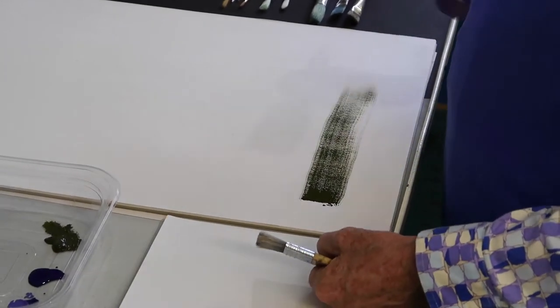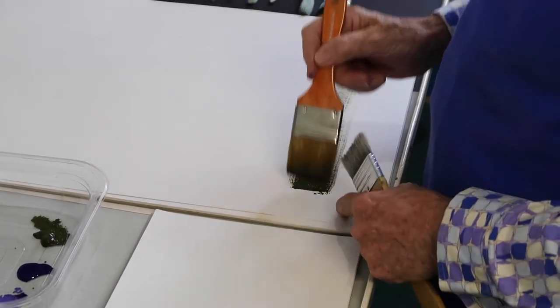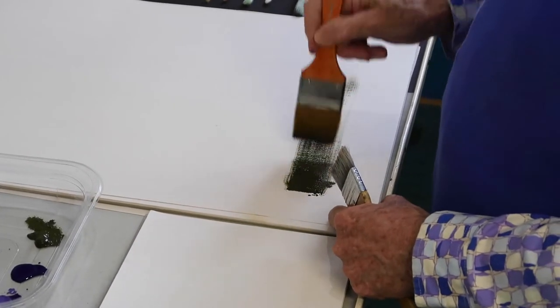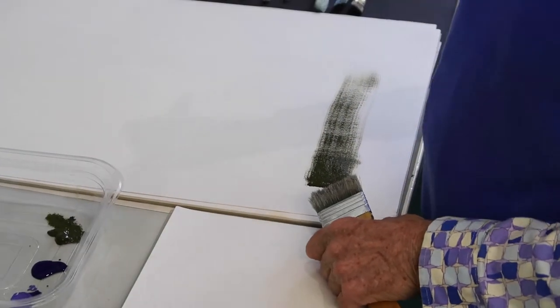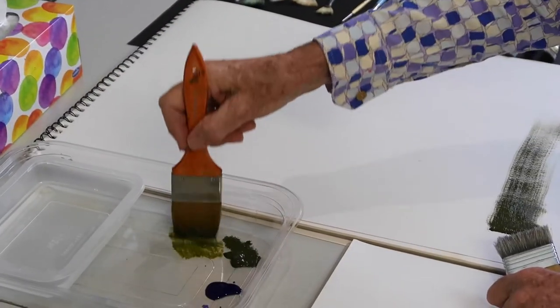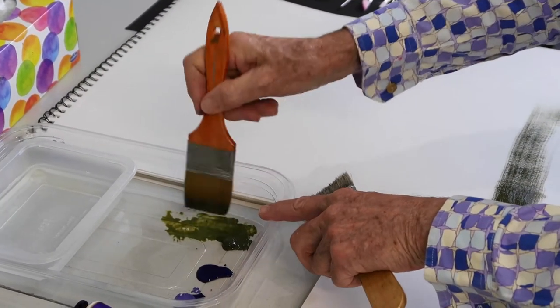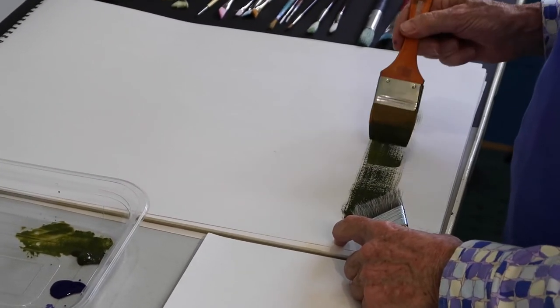You see how that dries out pretty quickly — it drops the paint in a hurry. These really, even if I push at it, I'm putting lots of pressure on that and it's not really covering. That's why these need a little bit of moisture, so I'll just add a little bit of water to it. Mush that in, get it into the brush and then you'll see the difference.